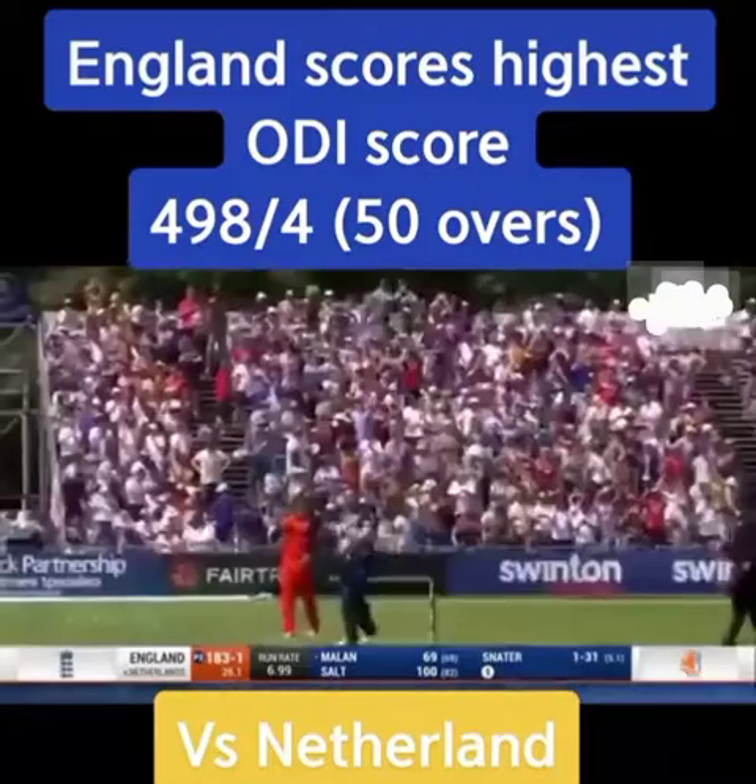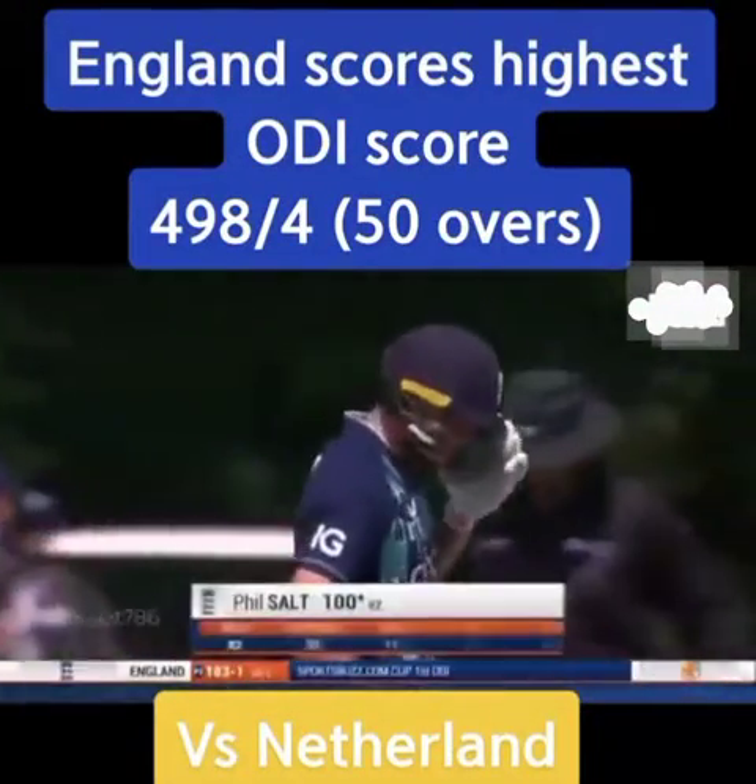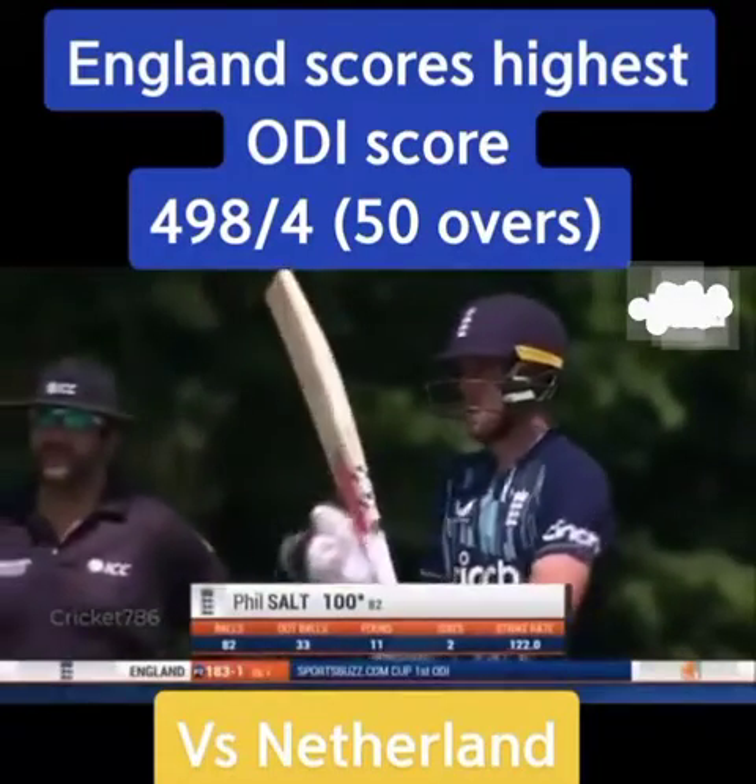Phil Salt — his first ODI hundred, just his second List A hundred. And boy, it looked like it meant quite a bit to him. Good on him — he's played well from the beginning, lost his opening partner.